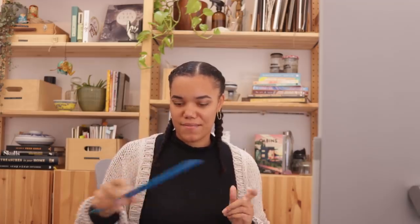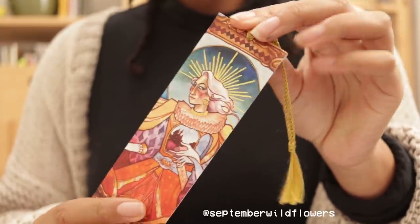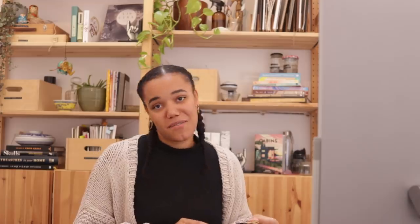It says here that the average bookmark size is about 2 by 6 inches, which seems a bit wide to me. I'm just going to grab my current bookmarks so I can compare. I'm currently reading an e-book as my main book, but usually my main bookmark is this one — September Wildflowers, and I will have Ruth linked below. It does look like this one is 6 by 2 inches, so I guess that is the average size.